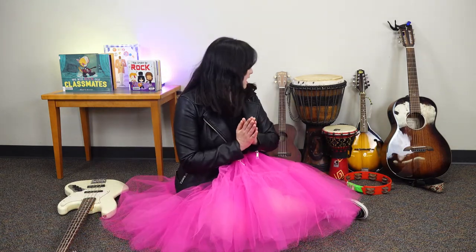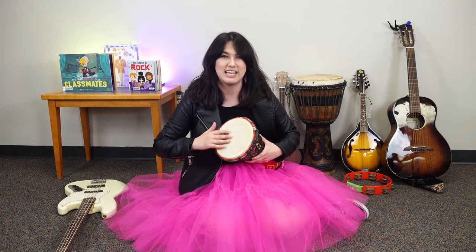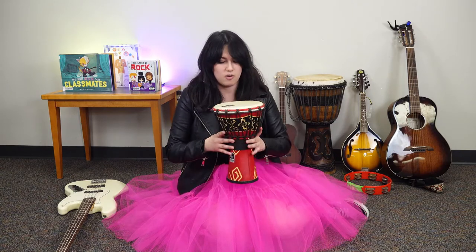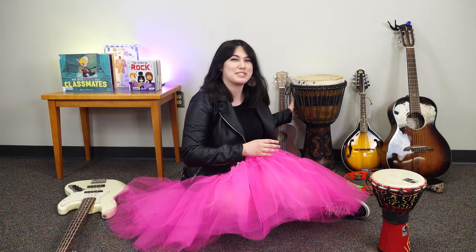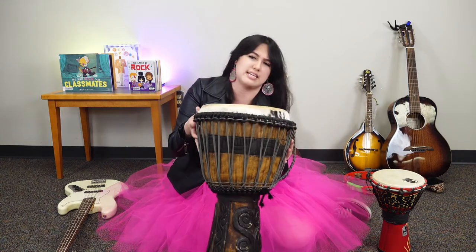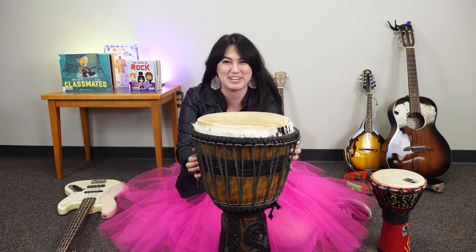We also have some djembes here. I have a small one and a big one. I had a special guest record something for me — this is the really big one and it's really heavy. My special friend is going to show you what it sounds like.